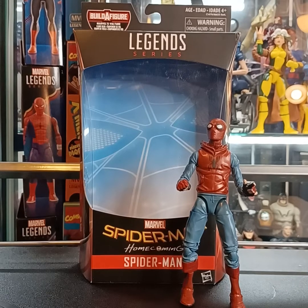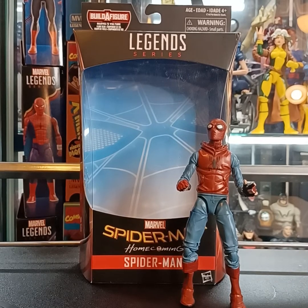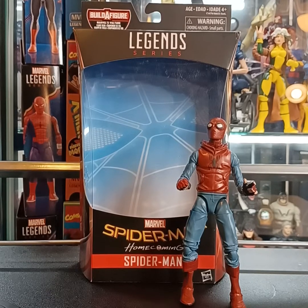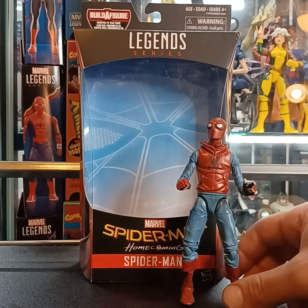What's up guys and welcome back to Fig Newton's Figures. It's your guy Fig Newton back today again with another figure review. Today it's the Marvel Legends series Spider-Man Homecoming Spider-Man — Peter Parker in his homemade costume before he is gifted the actual Spider-Man suit by Tony Stark. I think this is a pretty cool figure.